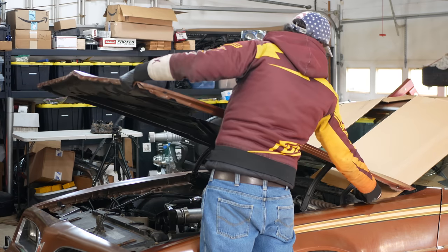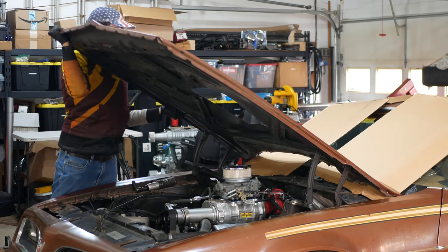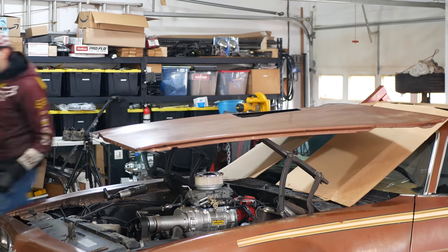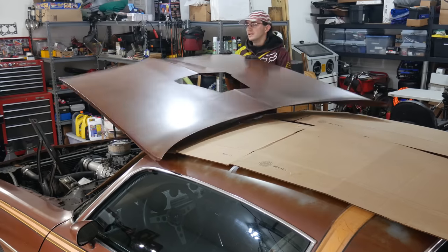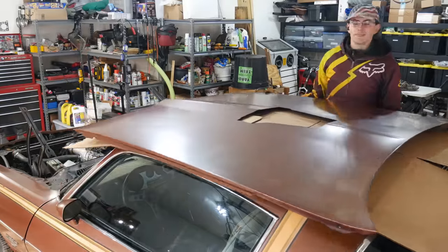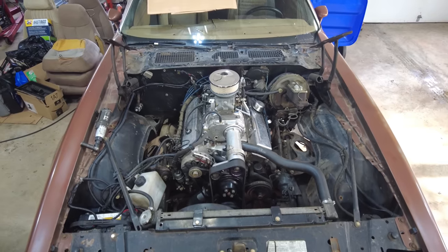Which, if you somehow haven't noticed, is a very big and heavy piece of sheet metal. I didn't have anyone to help me with it, so I set up cardboard that let me slide the hood up onto the roof of the car, probably without scratching anything up too bad. This did work, but it also really sucked, and I wouldn't necessarily recommend that anyone else take this approach. But at least we have good access to pretty much everything in the engine bay, and we can start taking things apart.